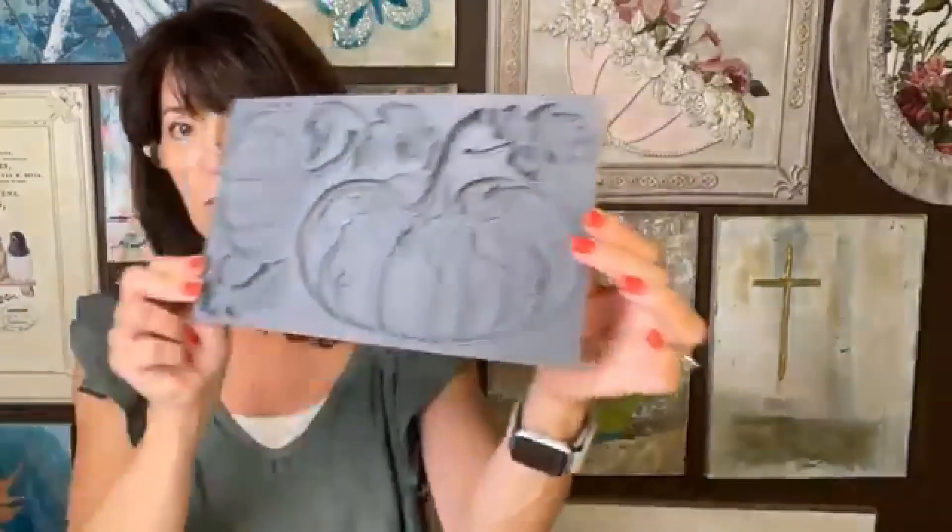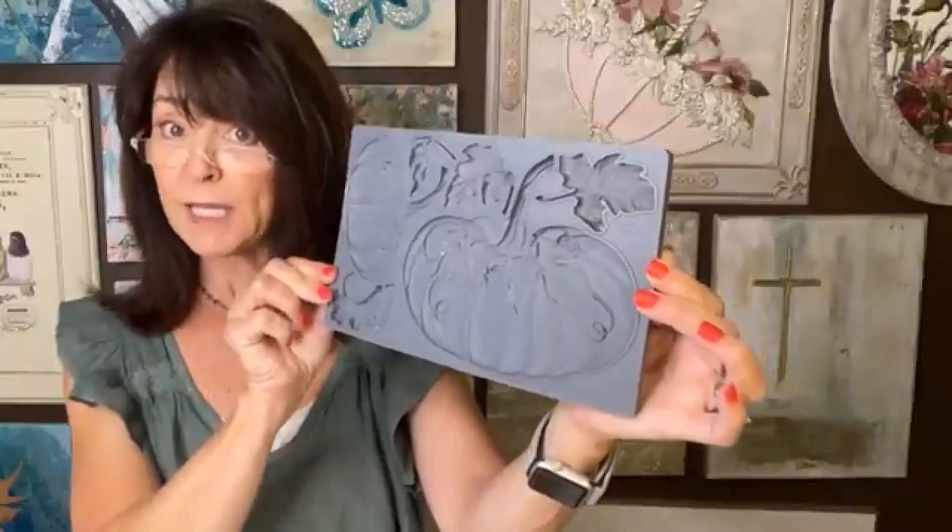I'm going to be using an acrylic block. I've got the paper on each side, but I'm going to show you that. I've been obsessed with these, but I'm going to do something a little different. I'm going to paint on it. And I'm using the new IOD Hello Pumpkin mold.